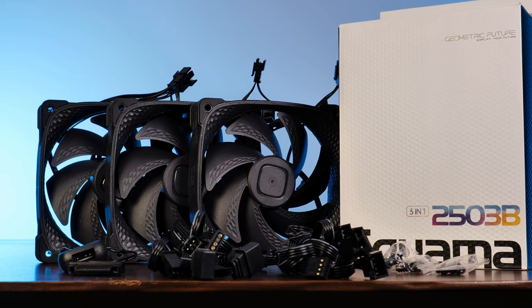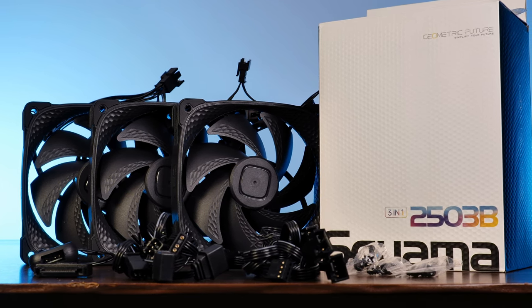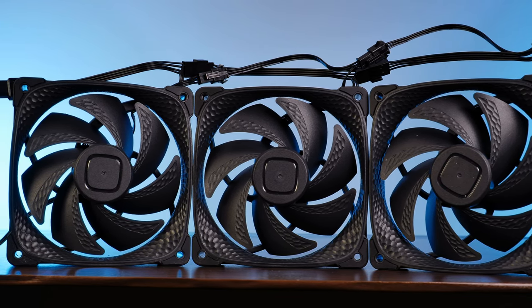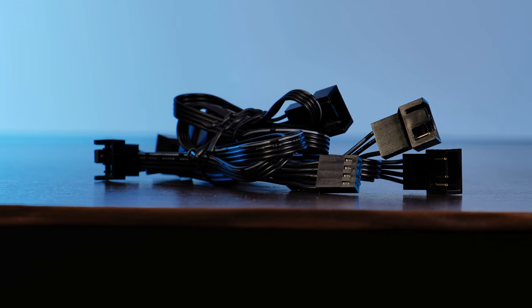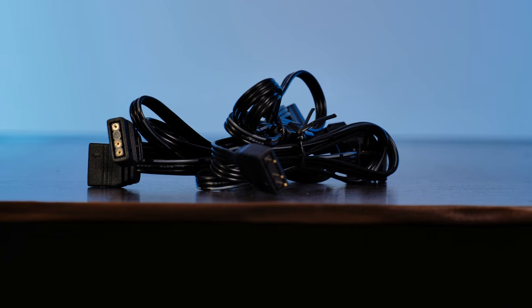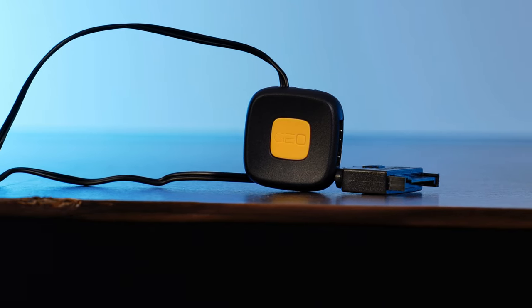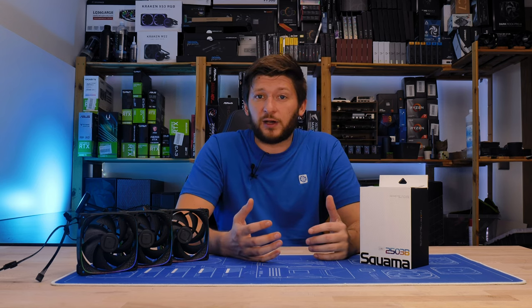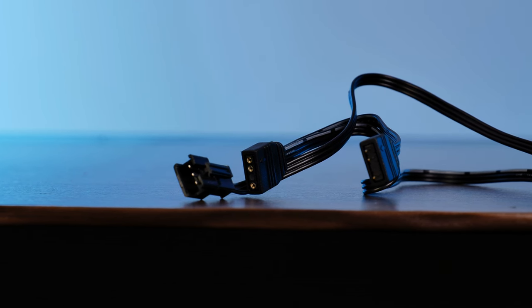The inside of the triple pack is also looking suspiciously like a Squamart 2505. We get three fans with 15-centimeter ARGB and PWM cables that are perfectly sized to allow placing three fans right next to each other without any cable mess. We also get three 50-centimeter extensions for each adapter with a handy splitter on one end. And since we now only have ARGB versions of this fan, every pack comes with Geometric Future's ARGB controller powered by Zeta, with a button in the center to switch modes. If you want software control, just ditch the included controller and connect the proprietary-to-non-proprietary ARGB extension directly to your three-pin ARGB motherboard header.